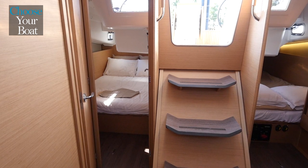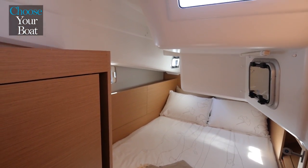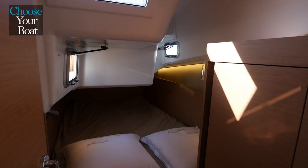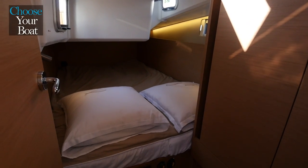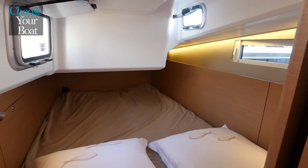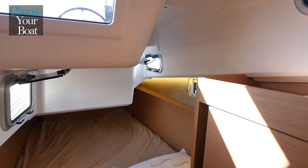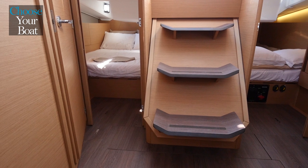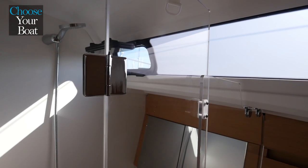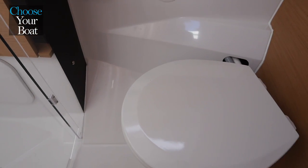On the aft part of the Sun Odyssey 410 you have the choice of a standard single aft cabin or an optional two-cabin layout. Both cabins share almost the same dimensions with an almost 1.50 m by 2 m rectangular berth, proper hanging locker, and complete blackout capability like in the master cabin. The head compartment has plenty of light and the possibility to separate the toilet compartment from the shower and sink compartment.